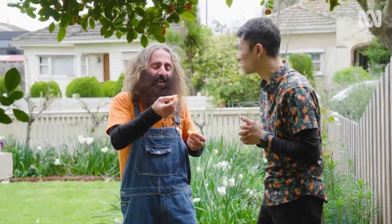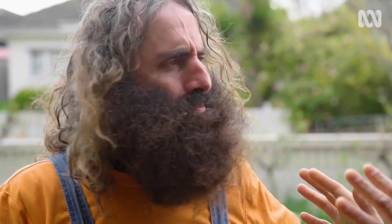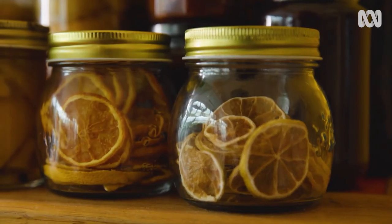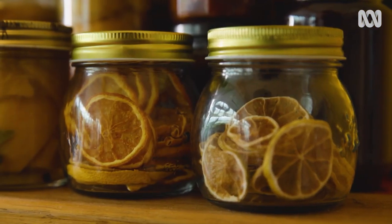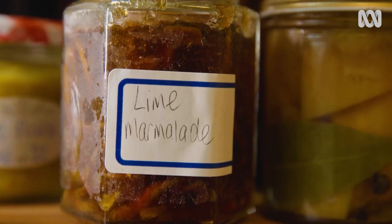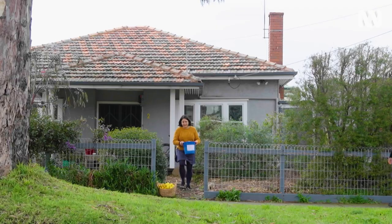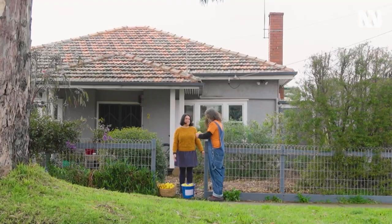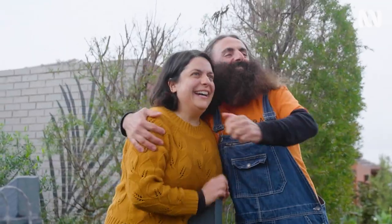Straight down the hatch! That was really good — no more bad raps on sour kumquats. If you're totally drowning in citrus, preserved or dried limes, lemons, and oranges can come in handy. And of course there's marmalade too. But the best thing is sharing your abundance with your friends and community — they'll thank you for it.